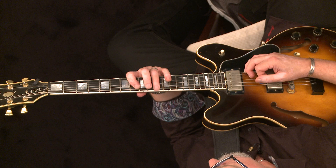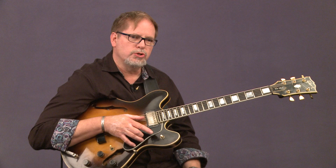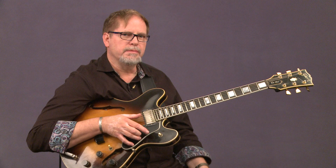Then it goes up for four measures of C minor, where you've got your C minor ideas. But then it goes into these two-bar, two-five-one ideas. So what I'd like to do is show you maybe four examples of some two-bar, two-five-one ideas that you might want to put into your playing.